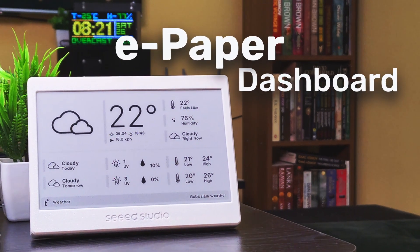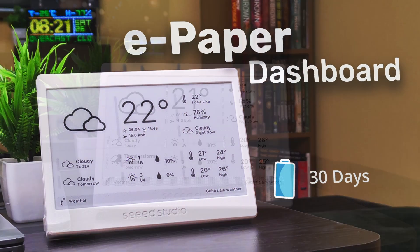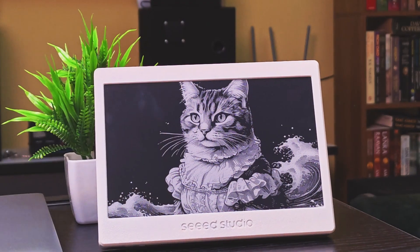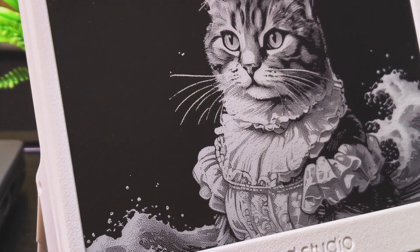This is my smart home dashboard, made with zero coding, and it lasts more than 30 days on battery. Built with the Xiao ePaper panel and powered by the Terminal firmware. It's clean, minimal, and super low power, and in this video I'll show you how to set it up, step by step.